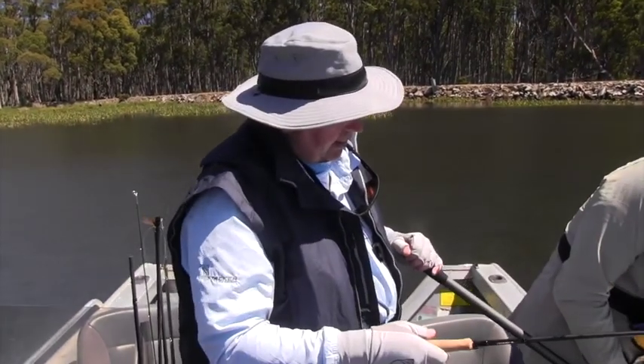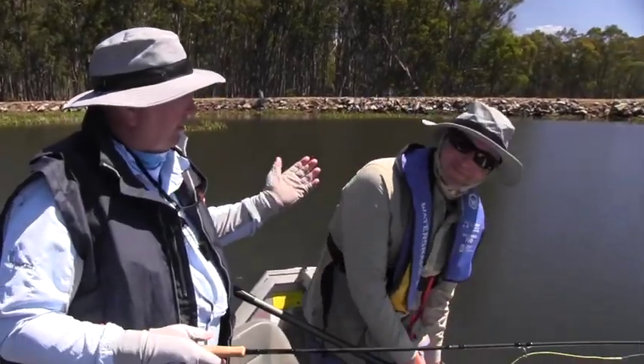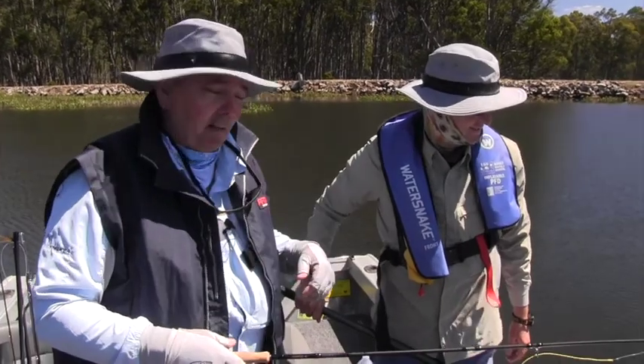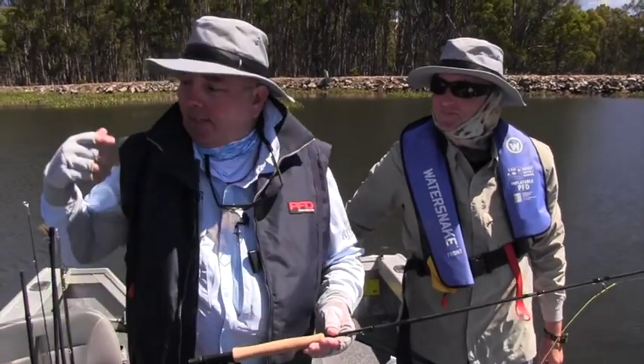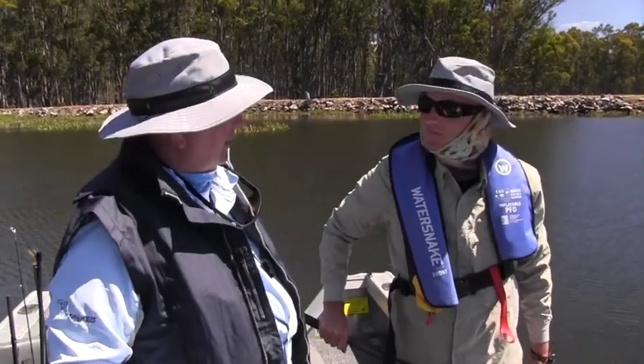Look after them for somebody else to come and catch as well. So pretty good. Thanks mate. Good steering. It's teamwork a lot of this fly fishing. I've got Todd — I can just yell orders at him to steer the boat with the electric motor and get me in the right position. And yeah, you get a good cast in, the fish likes it, and it's all worthwhile.